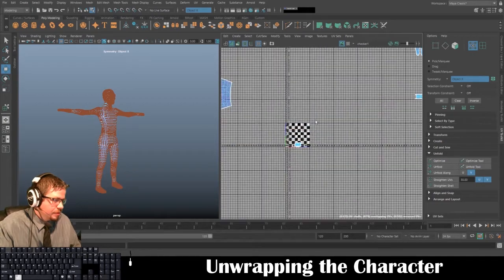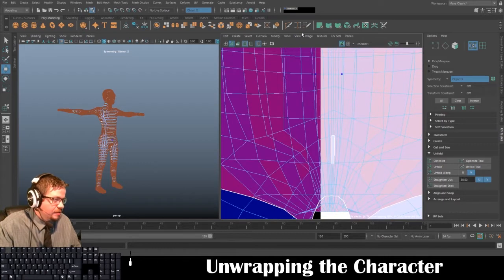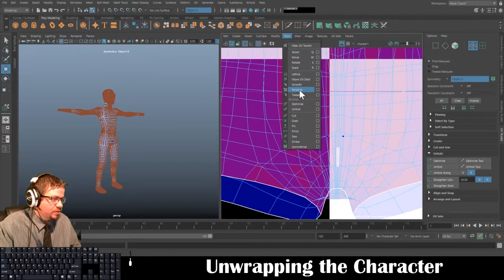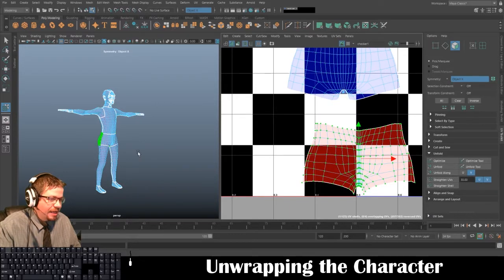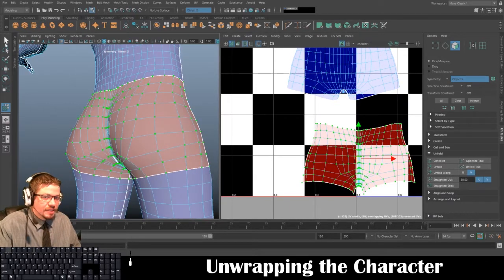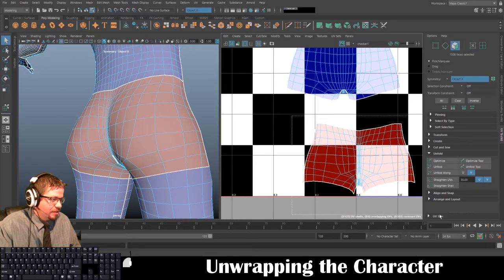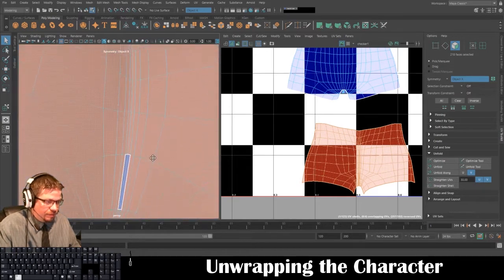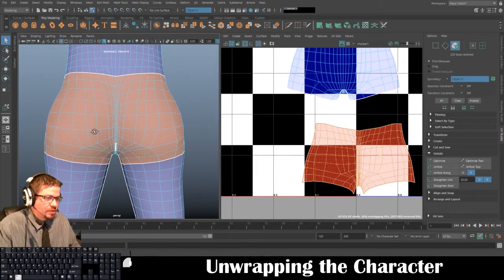The lower half looks good but I need to unfold the lower part too, and it looks like I'm missing a face. Tools > Move UV Shell Tool — if this happens to you, here's a quick trick: select your arrow tool in the top left corner, hold right-click, go to Face, and look around for the missing face. It looks like it's on this back section.